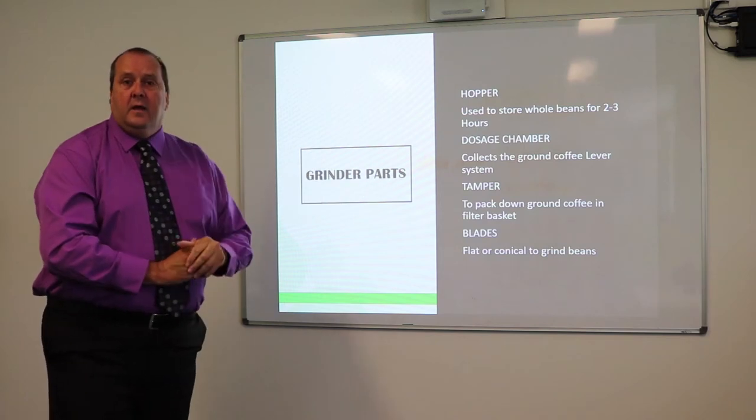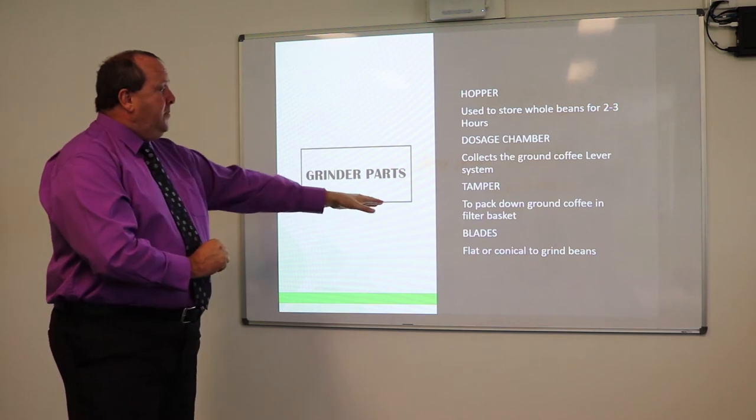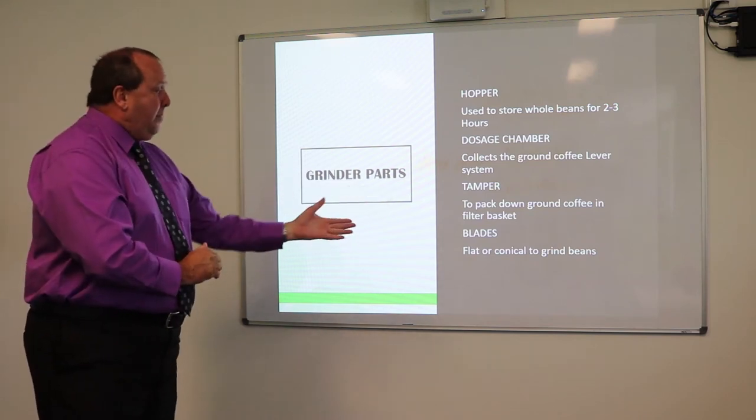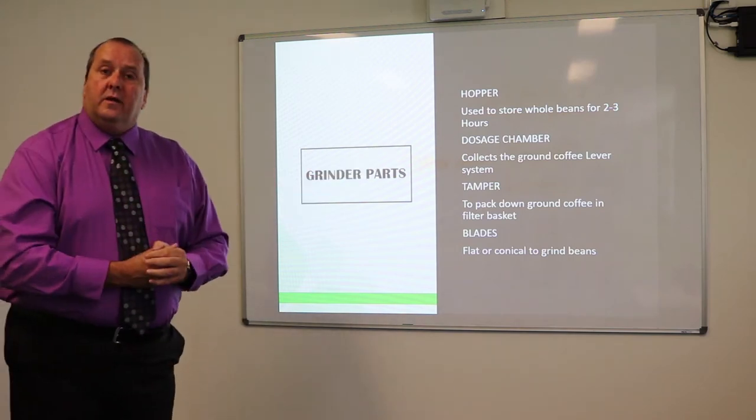The tamper is the third code word for the day — write down 'tamper'. It's used to pack down the ground coffee in the filter basket. The blades within the grinder will also grind the coffee beans.